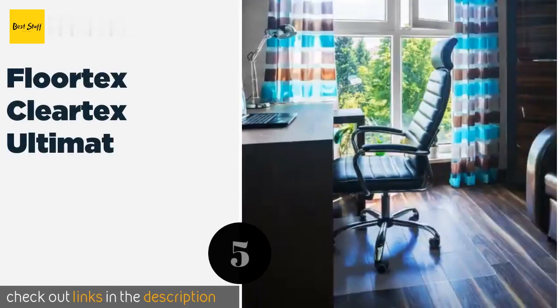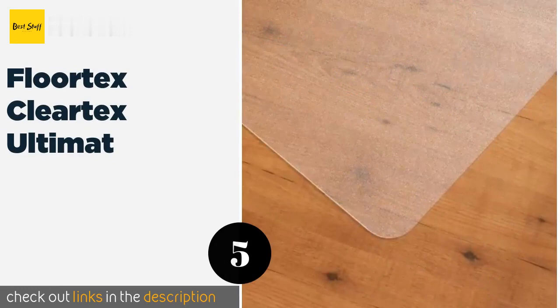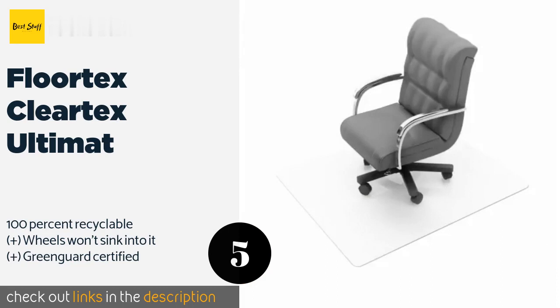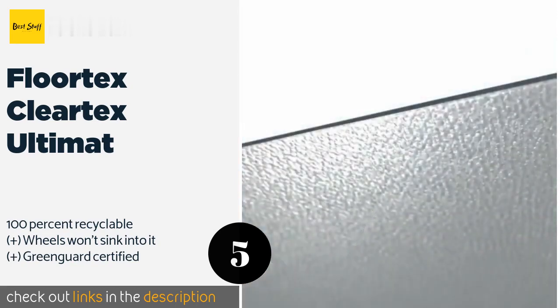The next product on our list is Flortex Cleartex Ultimate. The well-made Flortex Cleartex Ultimate should provide you with years of reliable use thanks to its crack and curl-resistant material. It will also minimize damage to the surface beneath it and emits no perceptible odor even when new. This product is available on Amazon for $49.